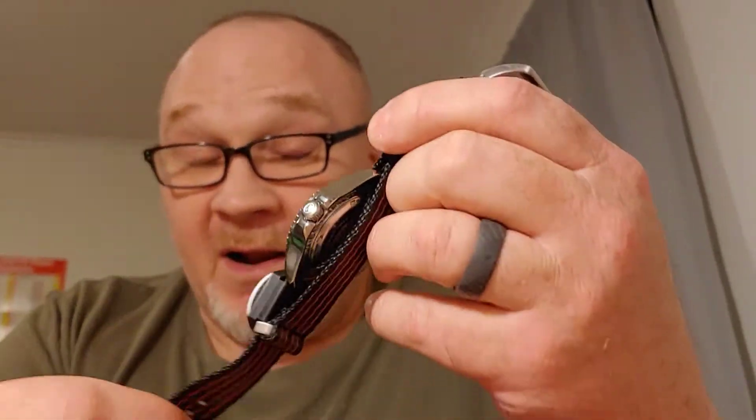I'll take this guy off. This is a Sterling Depth Master Professional. Got it on Amazon. It's a quality, very heavyweight dive watch.